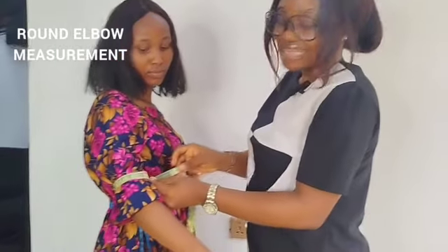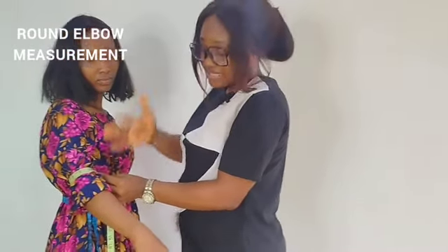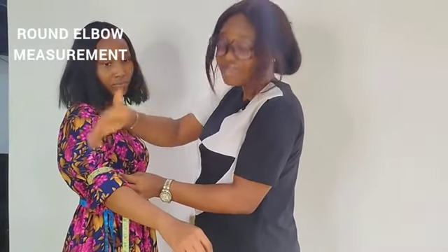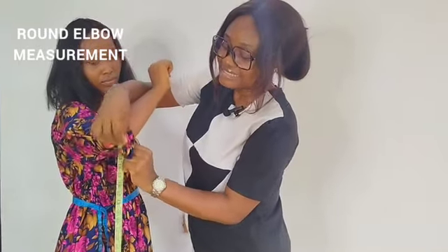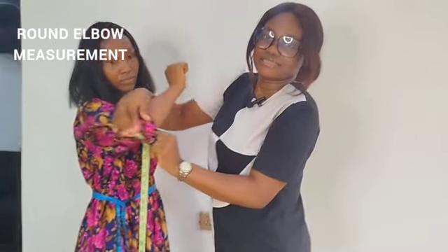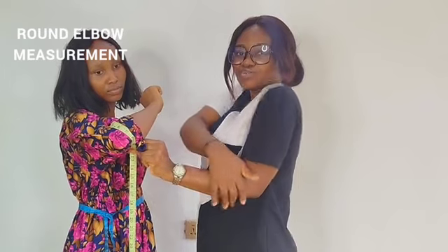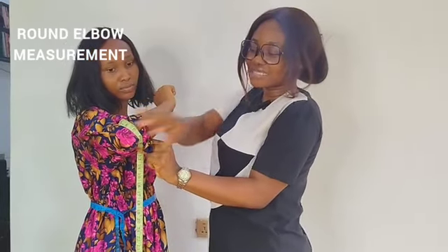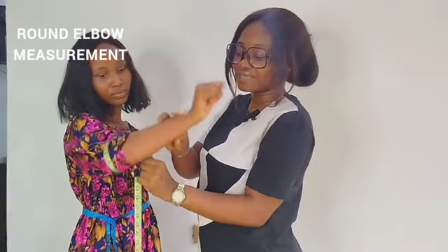Then next you get the round elbow. You take the tape round the elbow, but make sure that the person takes their arm inward so that the elbow wouldn't be too tight. That's the allowance that you need — the person takes her elbow backwards and then you get the measurements.